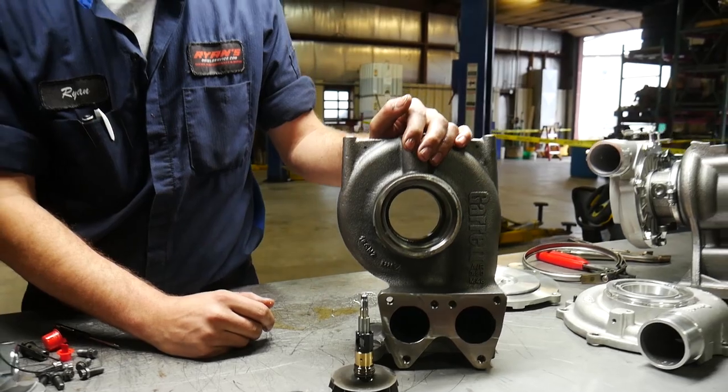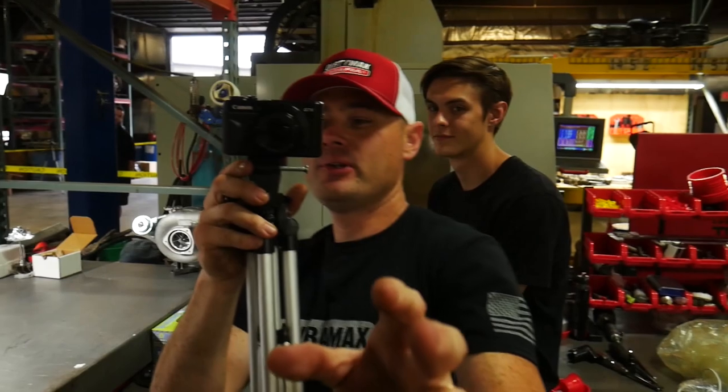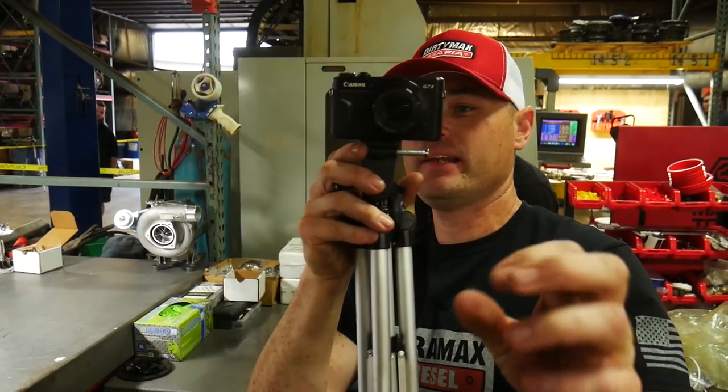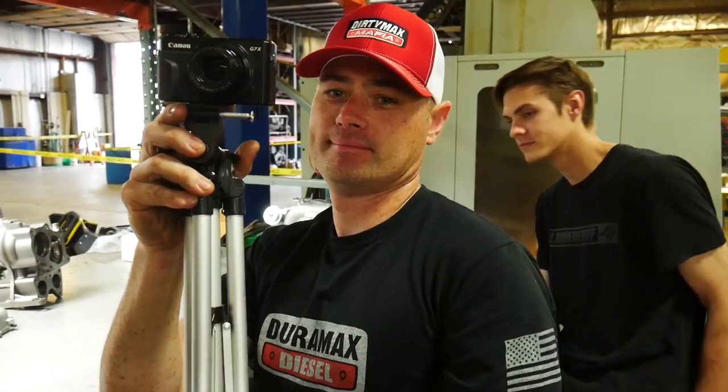By the way, we do have the Rust Belt Mechanic here documenting this as well, so make sure you guys check out his YouTube channel. Truck Master is also coming in for the assist and doing some video and photography work as well.